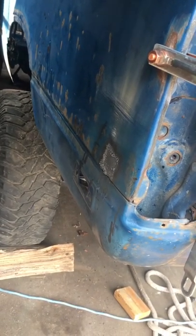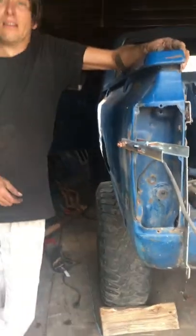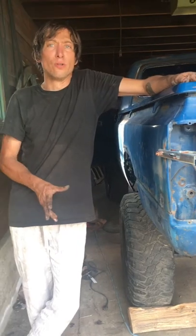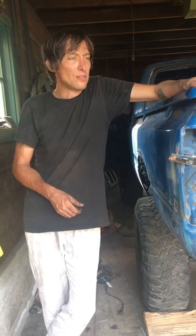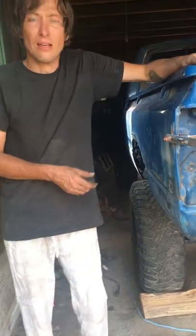Basically, what I'm getting ready to do — coming up I'm going to have six days off. My goal is to spend those six days doing nothing but sanding and bondo, and get this thing ready to paint. I'm only allowing myself six days to do all the sanding and bondo, all the prep, and then spray it in primer and paint. So that's kind of going to be my six-day challenge.